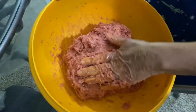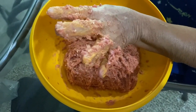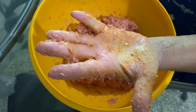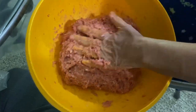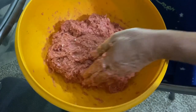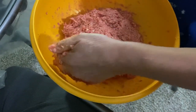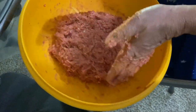There you go — see how nice it is, all together. I can literally pick it up and turn it. You'll have some stuck to your hand but if your hand's really loaded, that's the issue. Underneath is where it counts. Now I'm going to form it — I'll take a knife and cut it in three and show you how I make my little meatloaves.